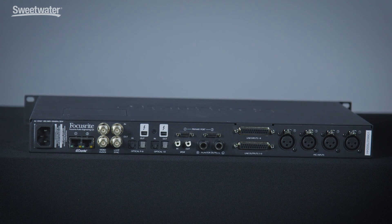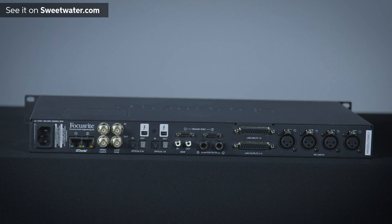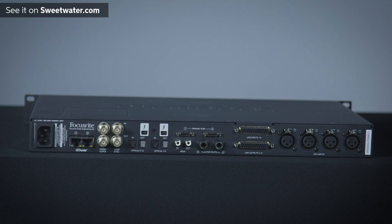To get into the connectivity modes, you can see we have dual Thunderbolt 2 ports, two primary mini DigiLink connectors, and two Dante audio over IP connections. The Thunderbolt connections offer connectivity not just to a computer, but also to peripherals like hard drives and video monitors. The two primary ports allow connectivity to Pro Tools HD native and HDX cards. And the two Dante ports provide you 32 channels in and out of a Dante network.